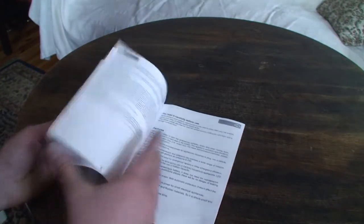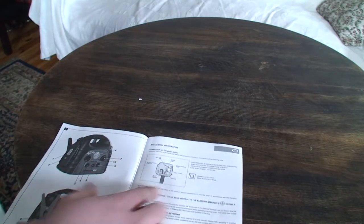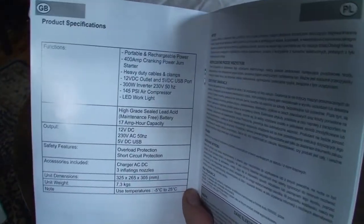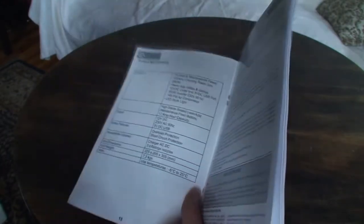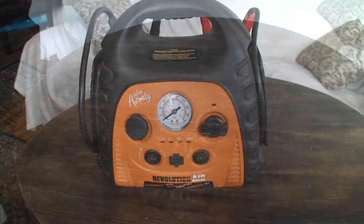The manual is quite good — it's in English and covers everything this device does, including electrical information, features, how to charge using the main adapter, how to use the air compressor, and full product specifications.